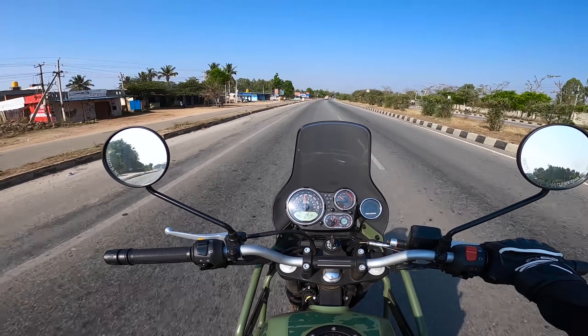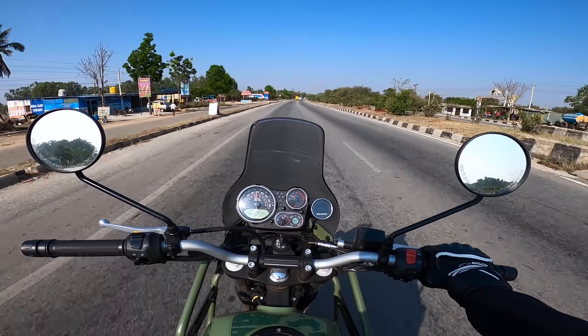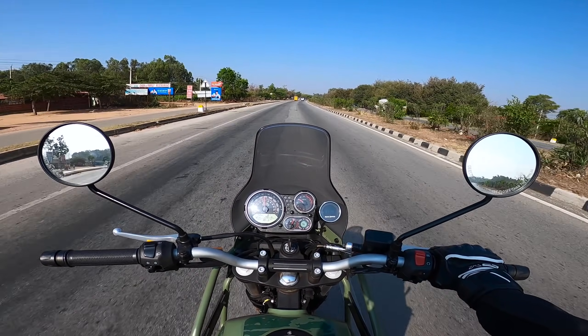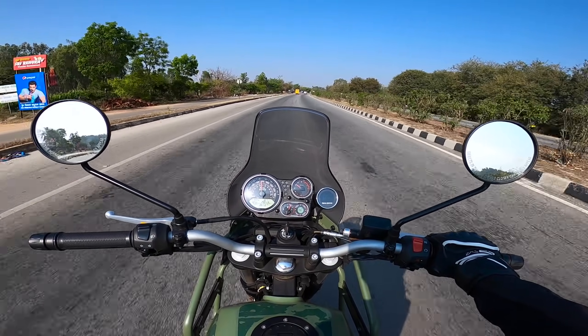That's it with this quick review on the Royal Enfield Himalayan. Hope you liked this video — as always, show some love in the form of likes and comments. See you in the next video, until then, bye.